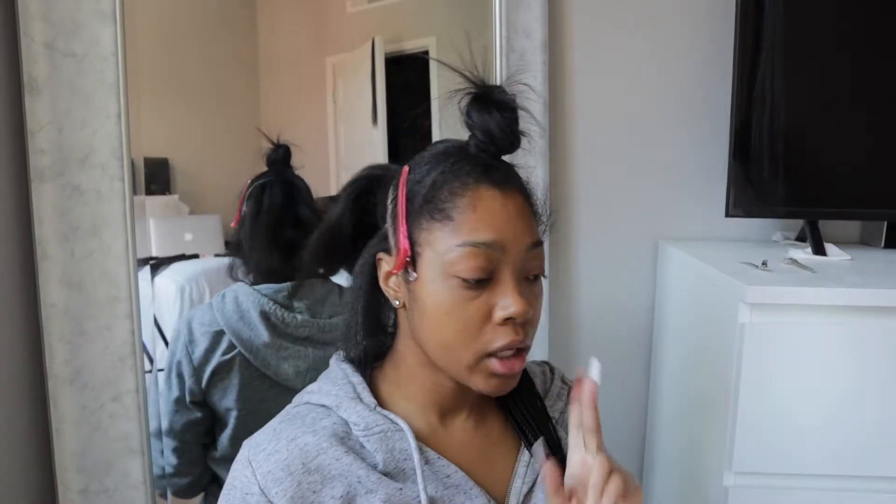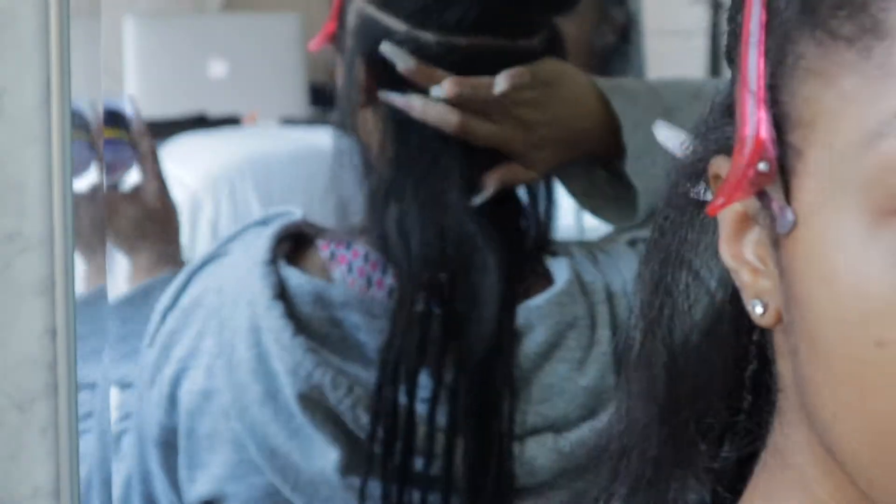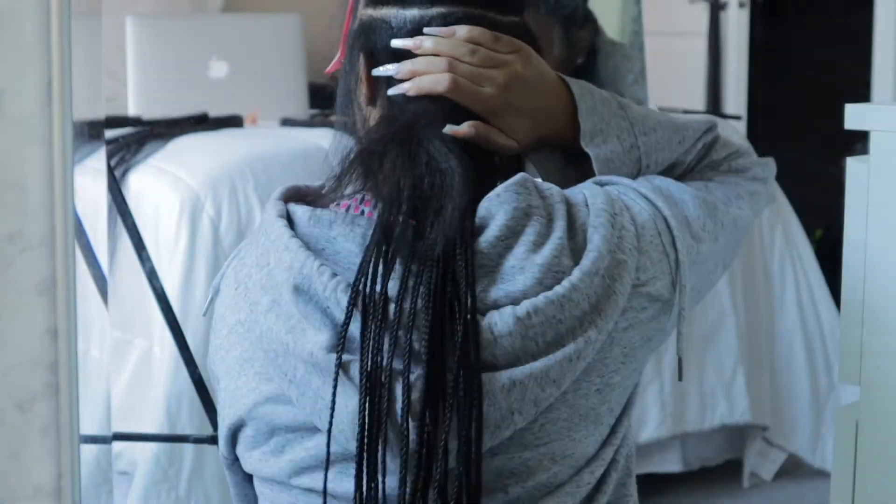Okay guys, so today is day two. I went ahead and parted my part with some edge control, so now I'm just gonna go in and try to clean it up.